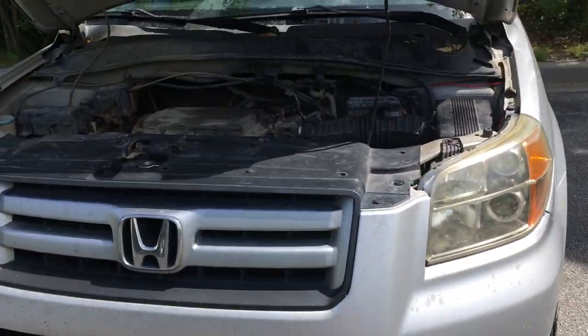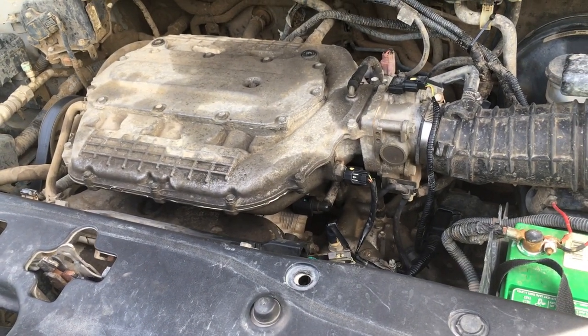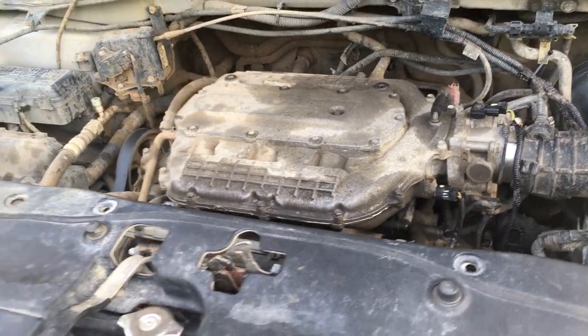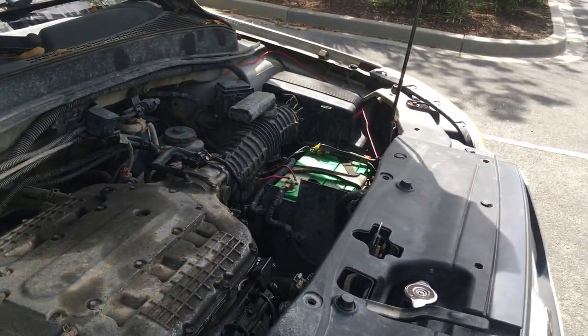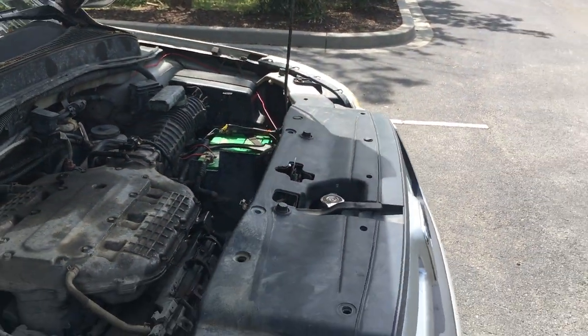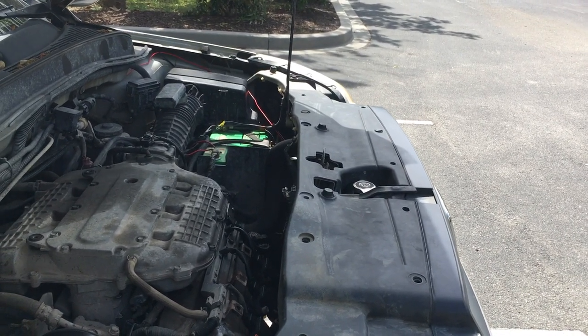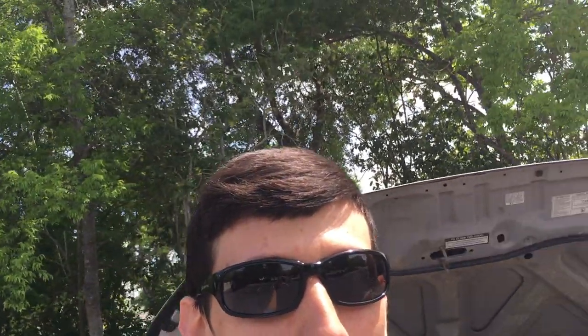To summarize: the thermostat repair was pretty easy and so far the Pilot has not overheated. It's hard for me to know if towing for 600-plus miles allowed a small amount of exhaust gas to escape into the radiator over that distance, or if it's happening when I throttle hard. I'll keep you guys posted and in the loop, and I'll see you on the next video — over and out.